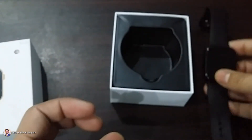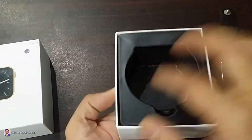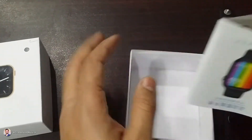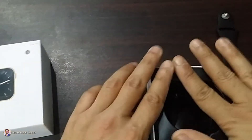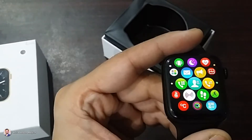Before we see the features, we need to check if there is something else in the box. So I am going to place this watch here and open this box now. Let's see what we have in the box.